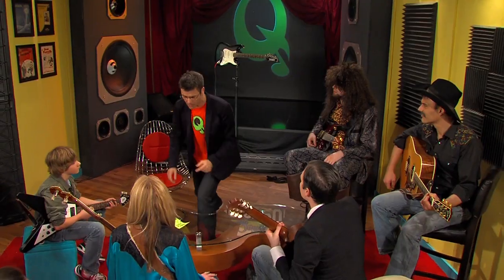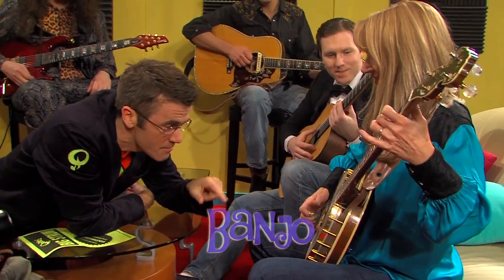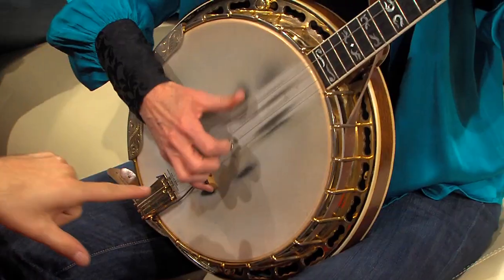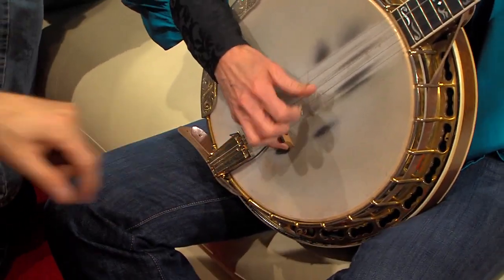They're all made in a different way, and that affects the timbre or the sound that they produce. Look at this banjo. Listen to that. This drum skin here, and the way she plucks the strings affects the sound of the banjo.